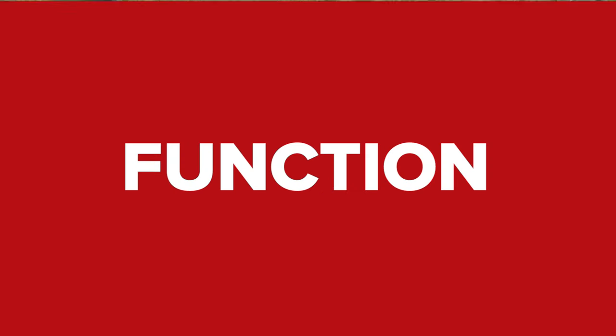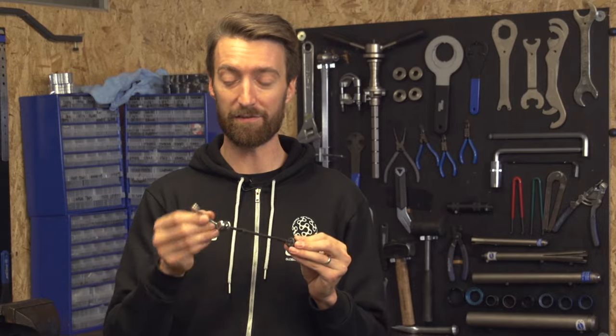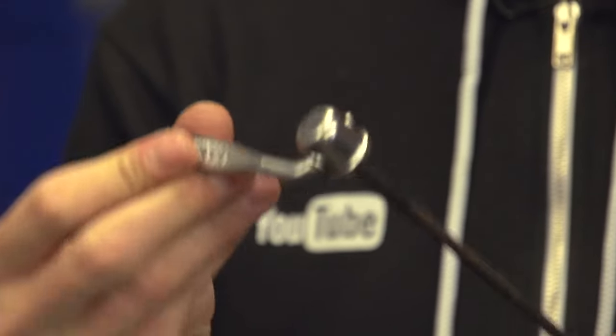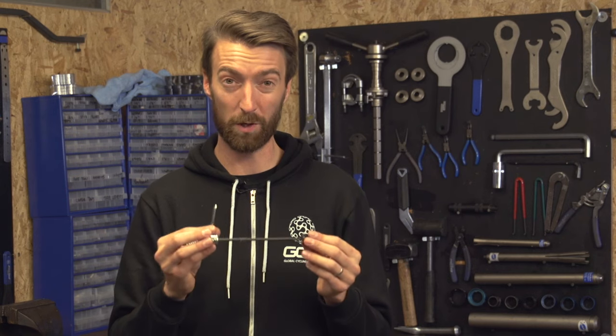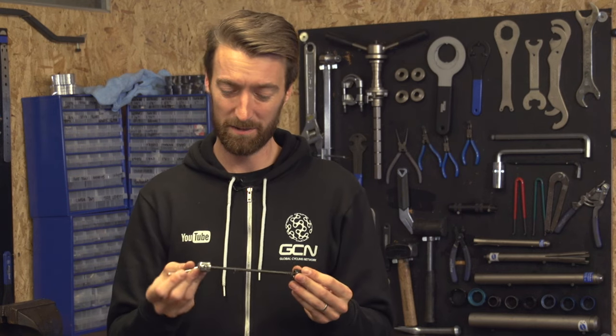The first thing you want to do is check a couple of things on the quick release itself. Firstly, that the lever action is very smooth — it shouldn't be rough in any way. If it is, try spraying some lubrication down here to free it up, but if that doesn't work, it might be an idea to replace your quick release. A quick release with a brittle action might mean it's not securing the wheel in place quite as well, and there's a greater chance of it rattling loose.